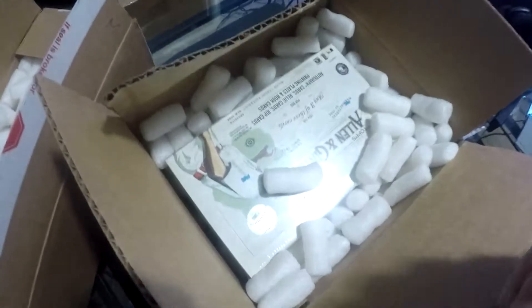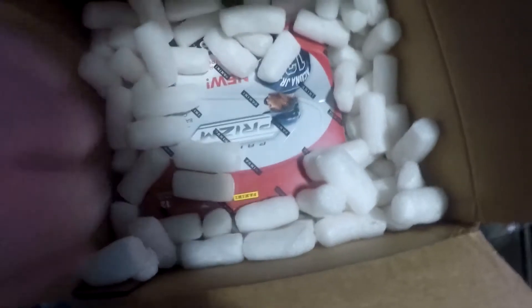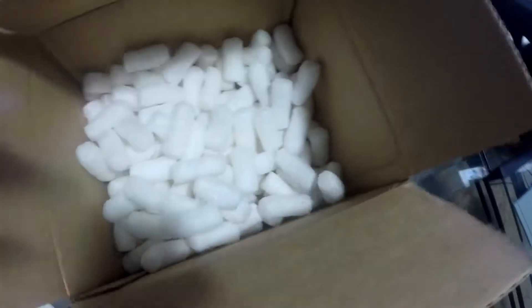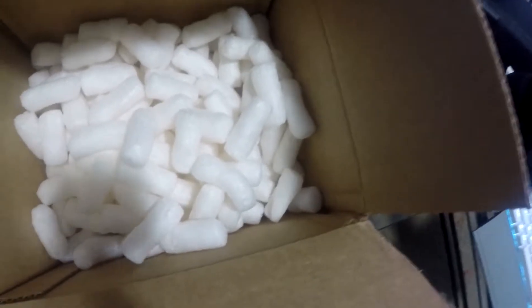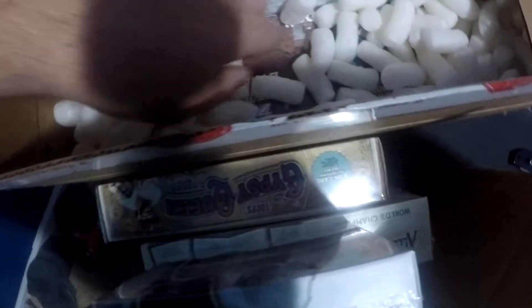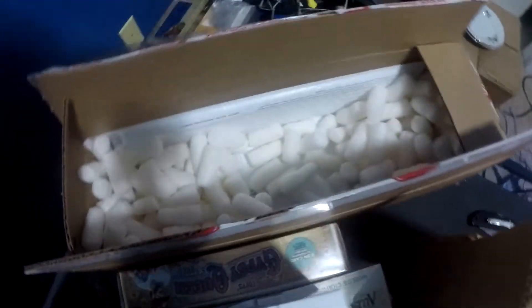I'm gonna get rid of these as much as I can. As you can see, the first box is an Allen and Ginter hobby. This looks like the Panini Prism — and it is, with a cooney on the front. This one is empty, so in lieu of having packing peanuts all over the place, I'm just gonna relocate them to this box. Here's my box of Gypsy Queen. Topps Gold label. Just realized I had the camera on the wrong box — it's still there. And Stadium Club.